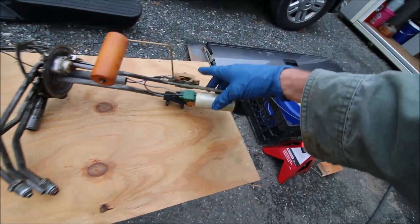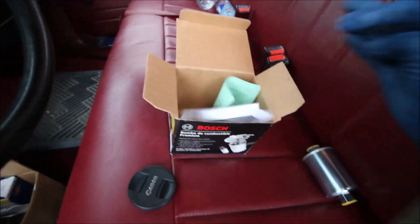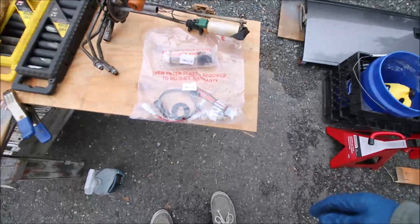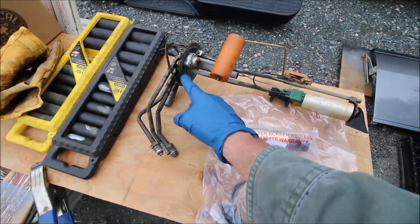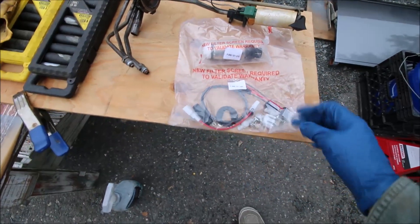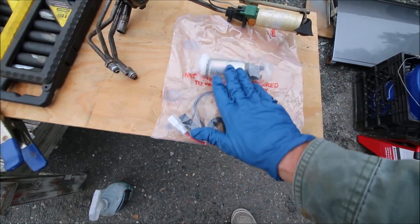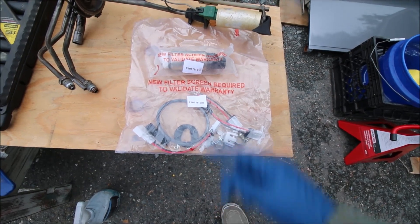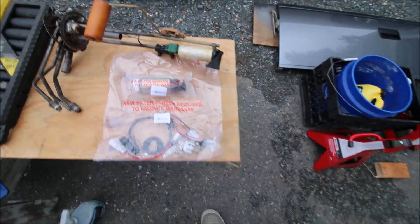This is a Bosch fuel pump I got from Advanced Auto along with a new filter. It comes with a lot of stuff: a new O-ring that goes on top of the tank, a new wiring harness, clamps, and the replacement hose. However, both bags say 'new filter screen required to validate warranty' but they don't include it — so I have to go locate a screen before I can even start this process.